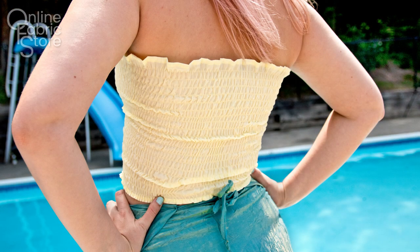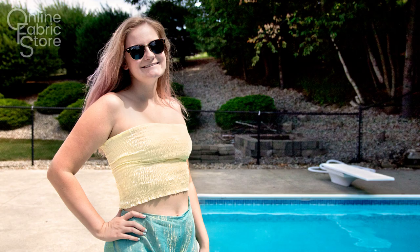And now your top is complete! Make sure to check out the description below, and subscribe to our channel for more crafting videos, tips, and tricks.